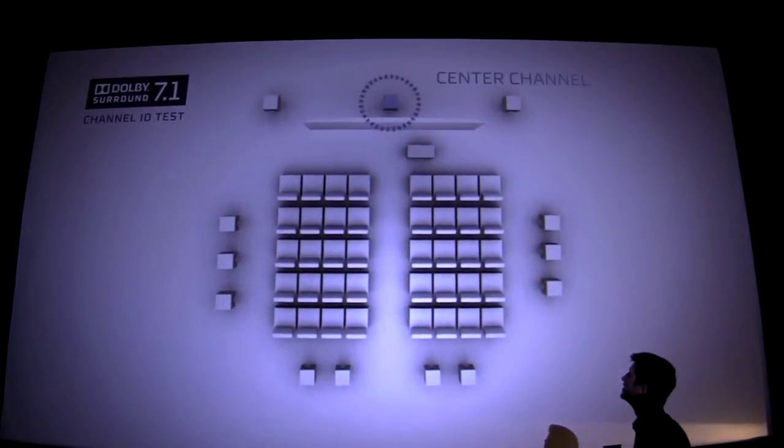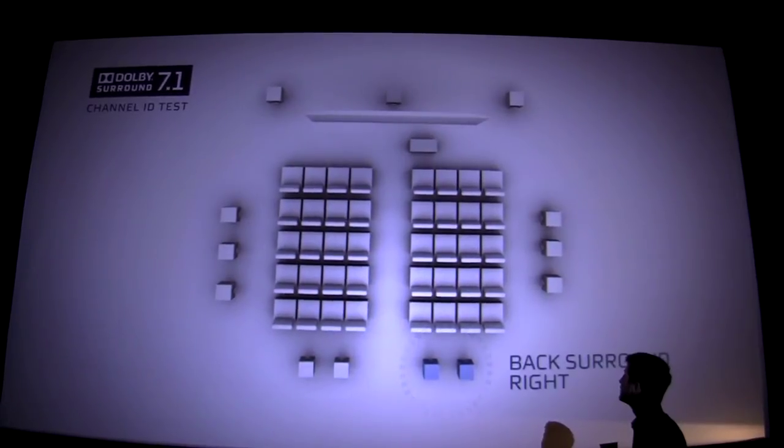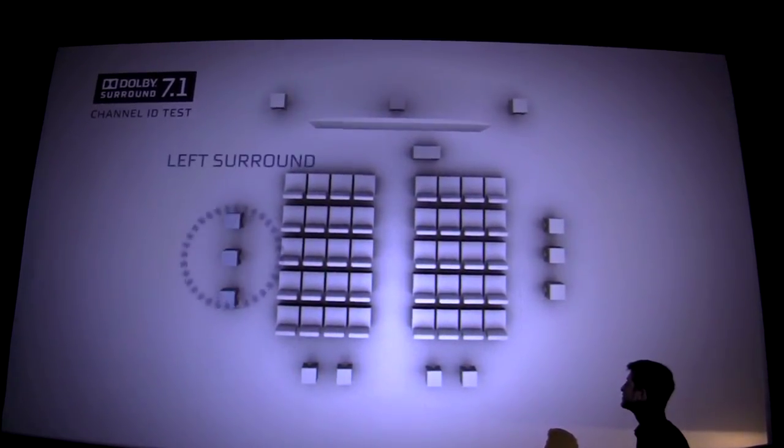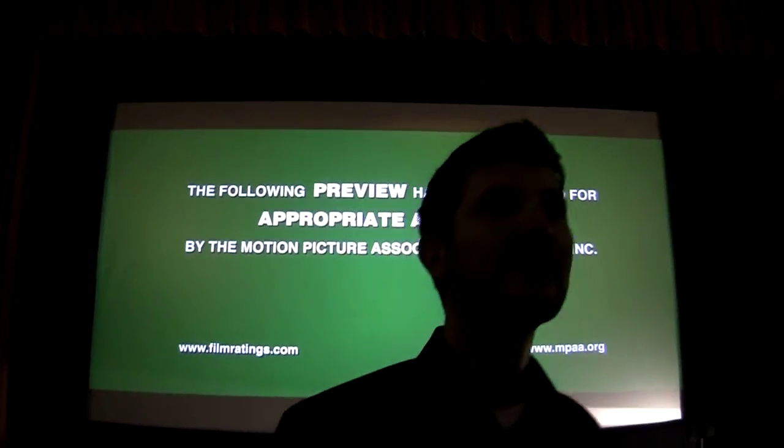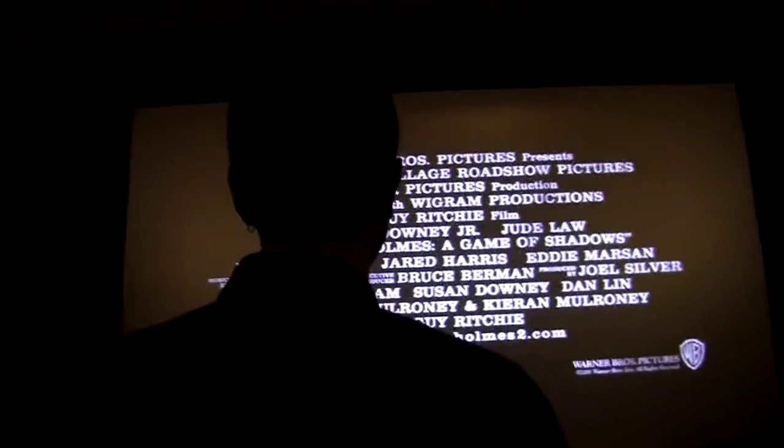Left. Center. Right. Right surround. Back surround. Left surround. Right about here is where you can start seeing the dodging screen. Now the dialogue again. Whatever speaker the dialogue is coming from — center channel.